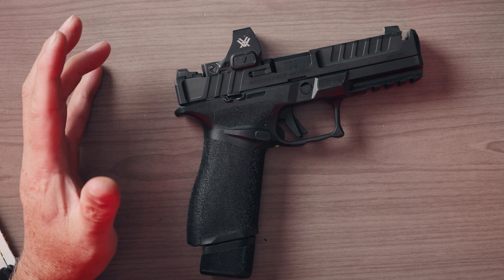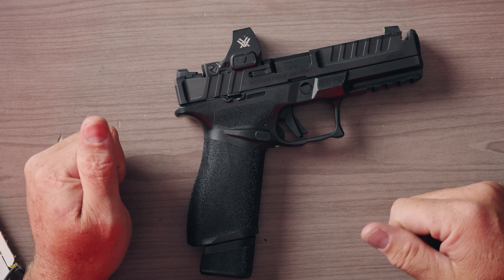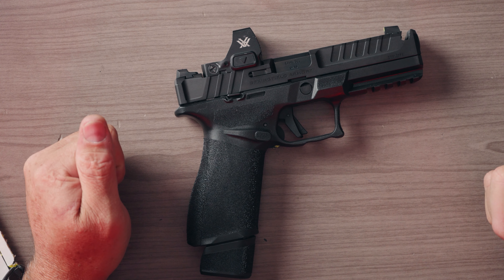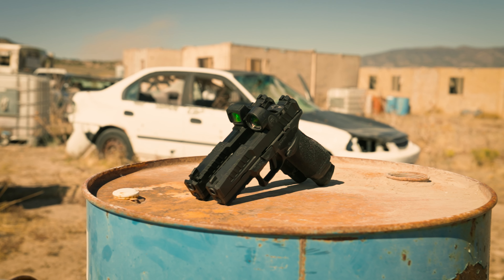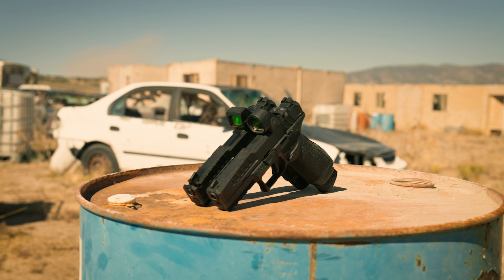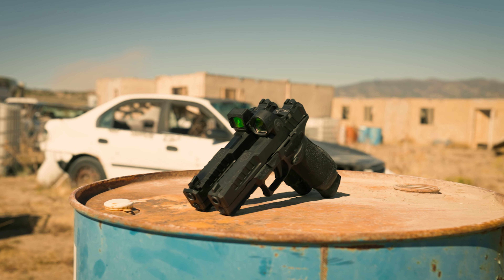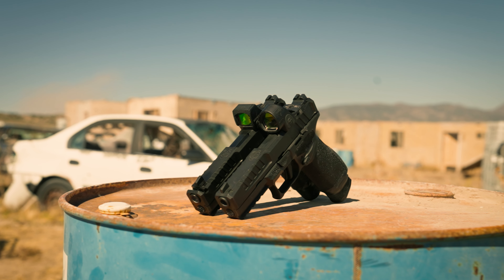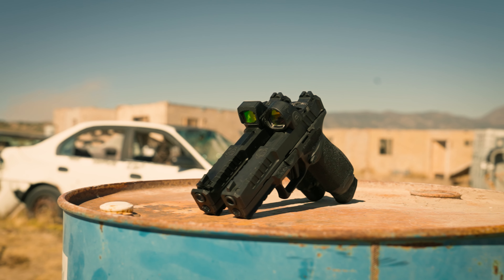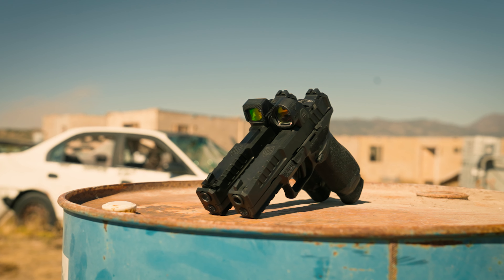Holsters — there's a ton of accessories out there for the Echelon. We offer the Safariland RDS holster for this pistol, and there are tons of companies making EDC holsters for it. Springfield did a lot of accessory marketing to make sure there was support for this pistol. Whether you have the comped gun or the non-comped gun, and even if you go to a shorter slide or shorter grip in the future, your original holster purchase is going to fit just fine.